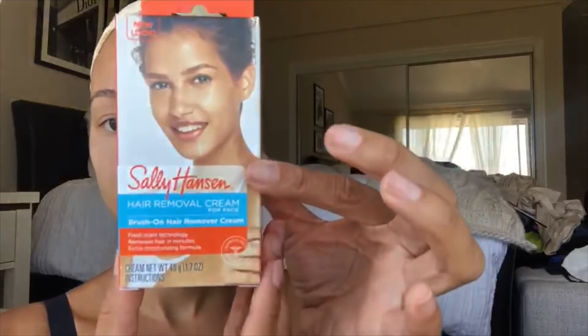Today I'm going to be removing some facial hair, mainly the upper lip, at home with Sally Hansen hair remover cream that I got at the drugstore. I've been using this for years. Usually I get wax but because we're in quarantine you kind of have to do it yourself. This stuff is really easy — it has a built-in brush and you just paint it across. Always do a patch test to make sure you're not sensitive to it. You just glide it across your lips, wait three minutes, wipe it off, and you'll have a nice hairless lip.